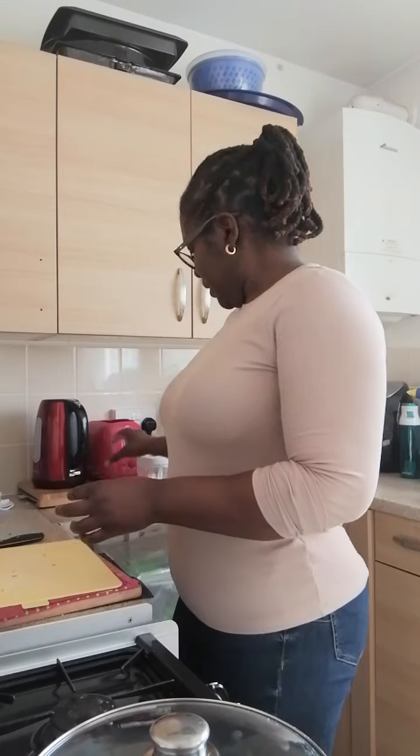Hi guys, welcome back to my channel! Today I'll be doing another exciting dish — broccoli and cauliflower rice, and I'm going to have a bit of carrot in it.